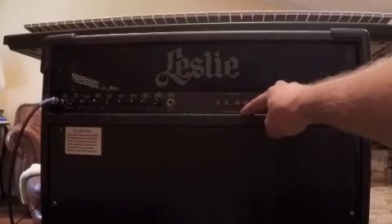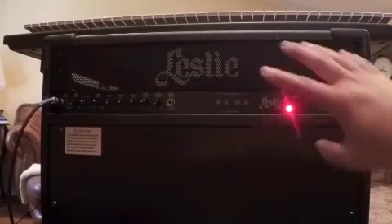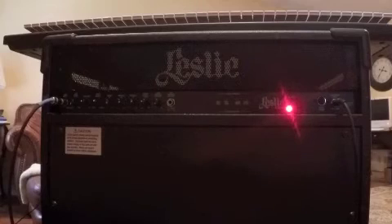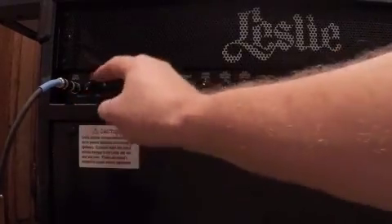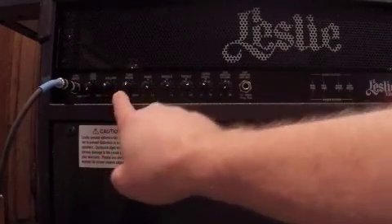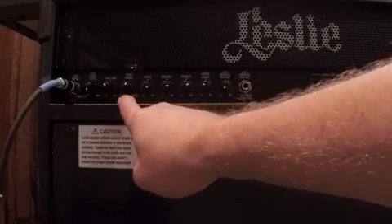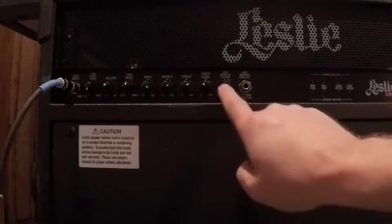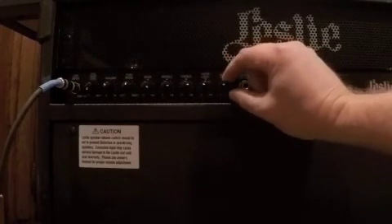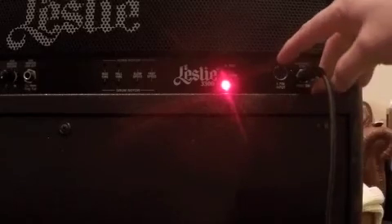You can trim the speed you get on different settings over here. You've got your horn rotor at the top and your drum rotor at the bottom, with rise time, fall time, slow speed, and fast speed settings. I've left those the way they were when I got the unit. Here's the line input, the tube drive level, the tube off position, the main volume, tube mode with soft and hard settings, bass, middle, and treble, your horn level, and the subwoofer out which controls the volume of the optional subwoofer jack.